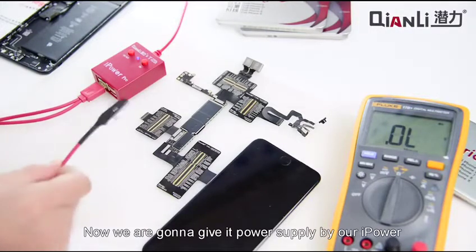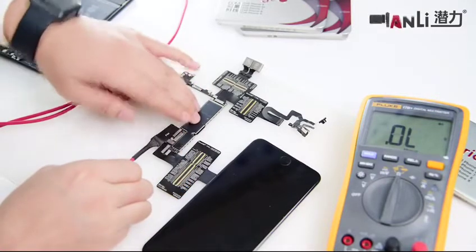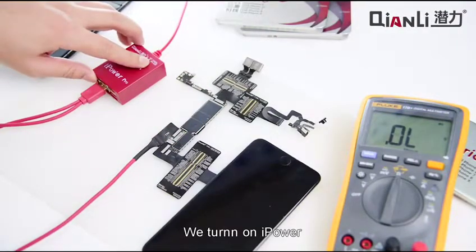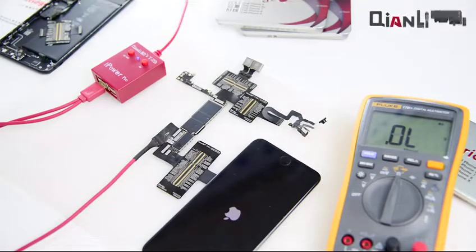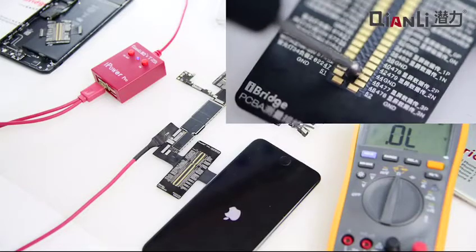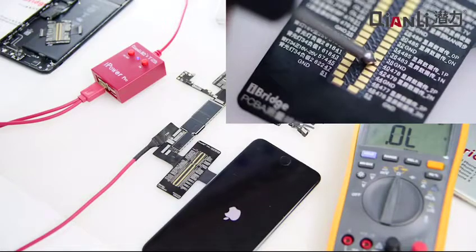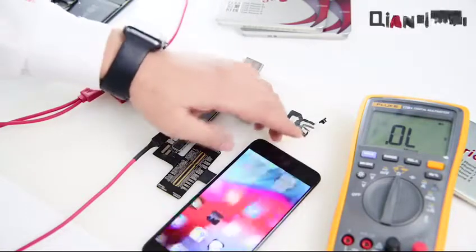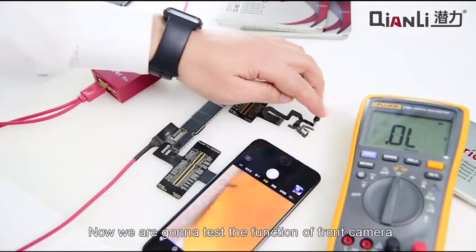Now we are going to give this power supply by our iPower. We turn on iPower and there is a display on the LCD screen. Now we are going to test the function of the front camera — it works well.